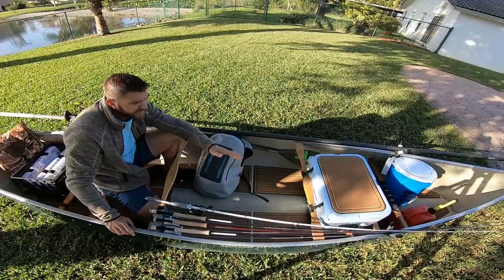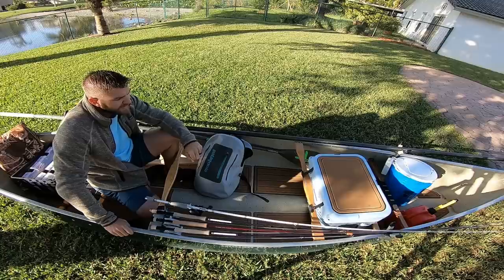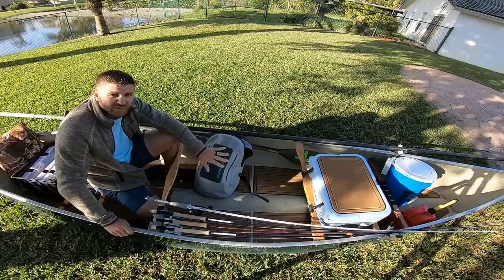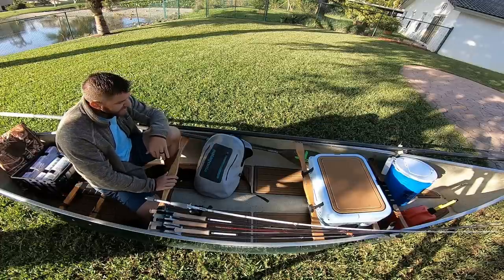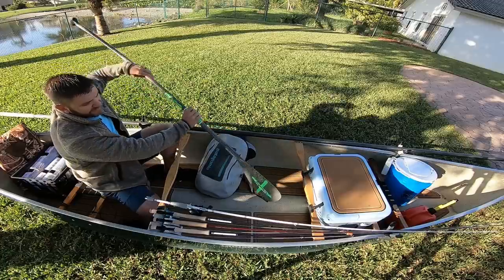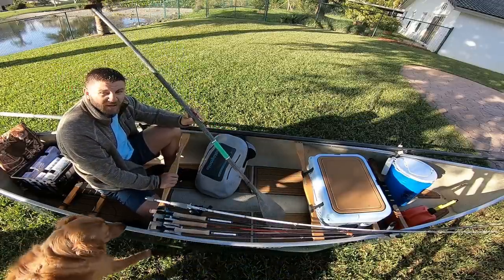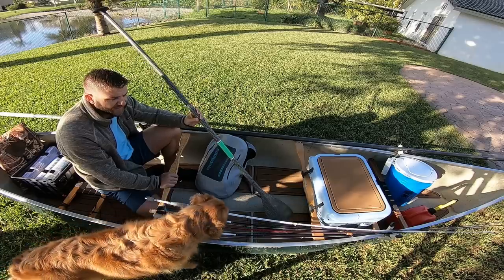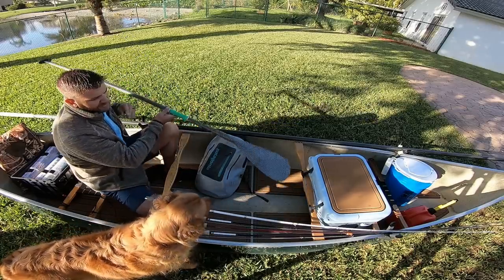Another thing is the Yeti cooler. I've got nice sea deck on top of it — very nice. Unfortunately, since this is a tunnel hull it doesn't balance too well in the canoe, so I had to put two 2x4s underneath it. I also bring my paddleboard paddle as backup — you've got your motor but you want something as a backup. So I've got the paddle, the push-pole, and the motor, which we'll go over later.